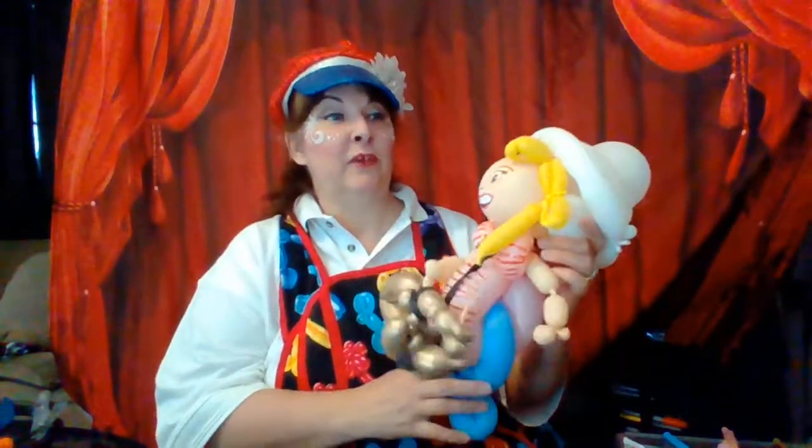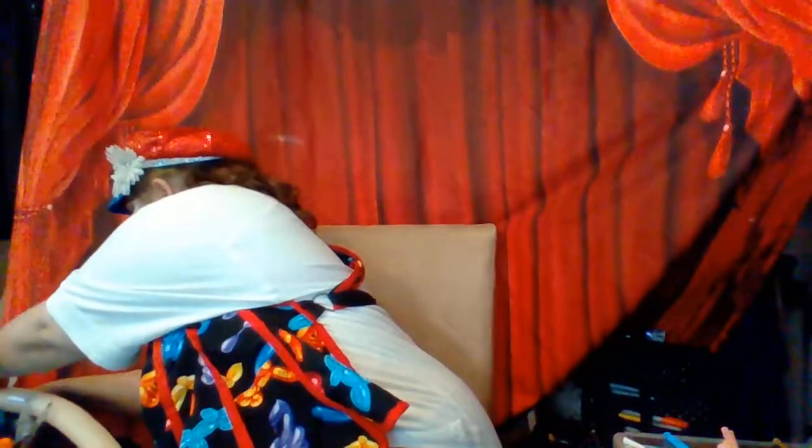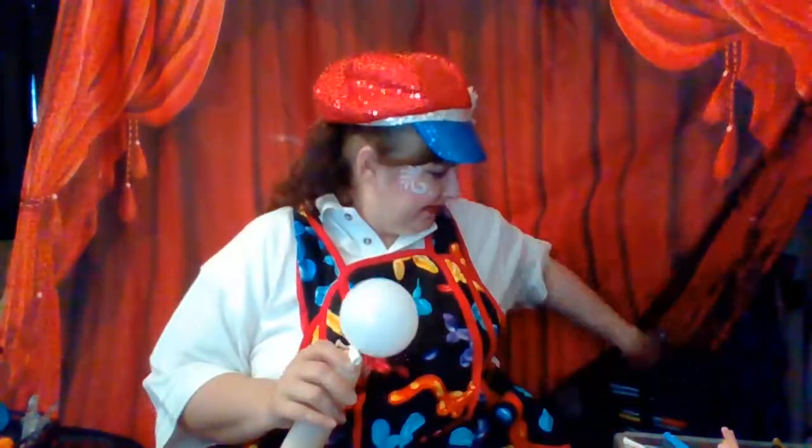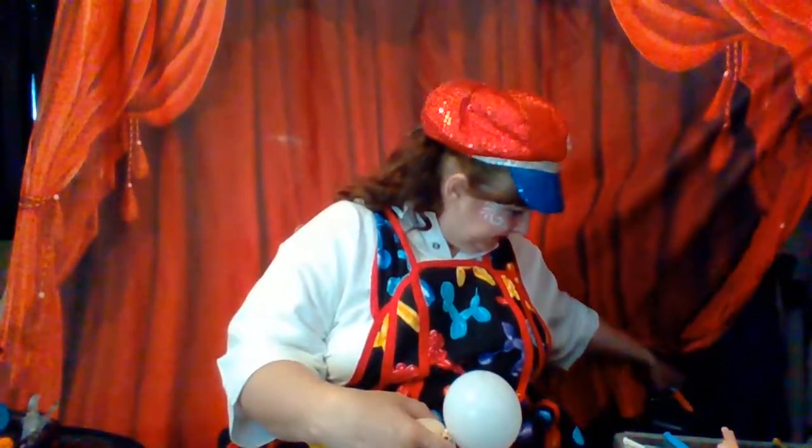Saxophone Nicole is a saxophone player, so the first thing I did is create the hat and her head. You inflate a round 5-inch balloon — white or the color of your hat. My sax players would just wear a hat. You only need to inflate the balloon half the way. I'm going to need my orange marker, my black marker, and pink and white markers.